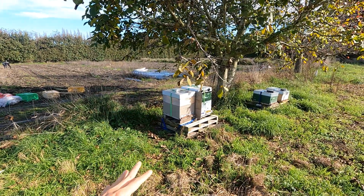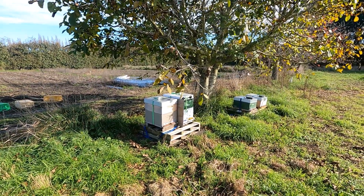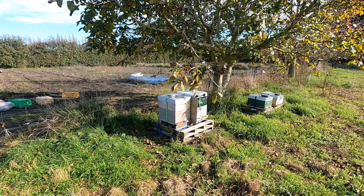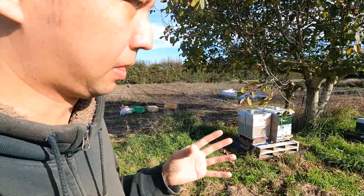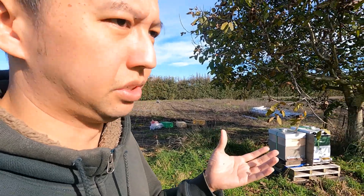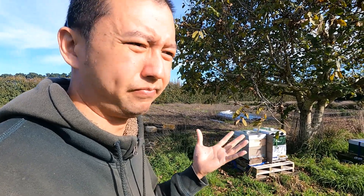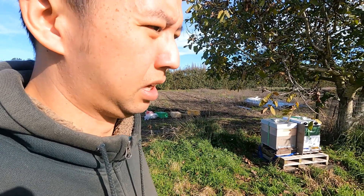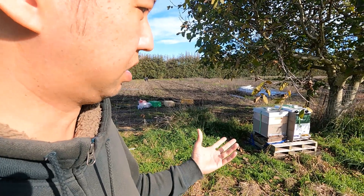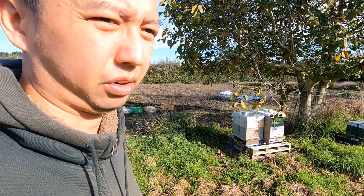I haven't seen many mites — maybe just half a brood frame's worth — but there are some deformed wings detected in there. Hopefully the bee numbers can carry through to winter. This year has been a pretty bad year for mite problems. Two or three treatments per year, including synthetic treatments, aren't working that well in some areas, and resistance has been building up — the mites are getting stronger.